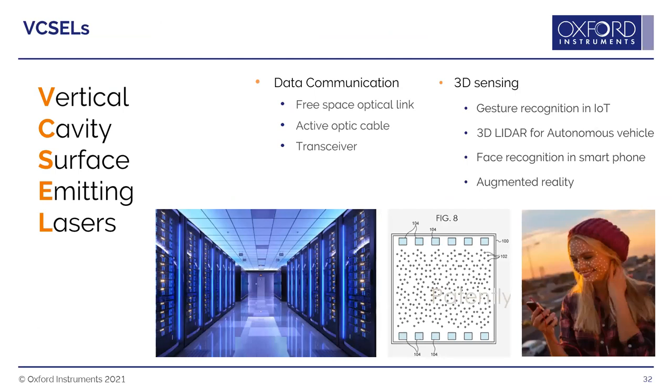VCSELs — Vertical Cavity Surface Emitting Lasers — are increasingly used in 3D sensing such as facial recognition in smartphones (including a pseudo-random VCSEL array used for facial recognition in iPhones, as seen in an Apple patent), and for optical data communication in data centers. They have also been used for years in lower-tech devices such as laser computer mice.